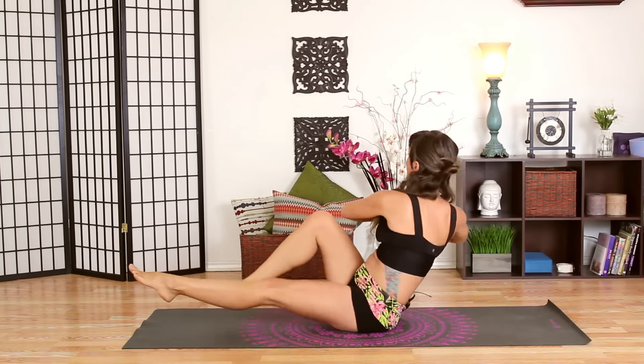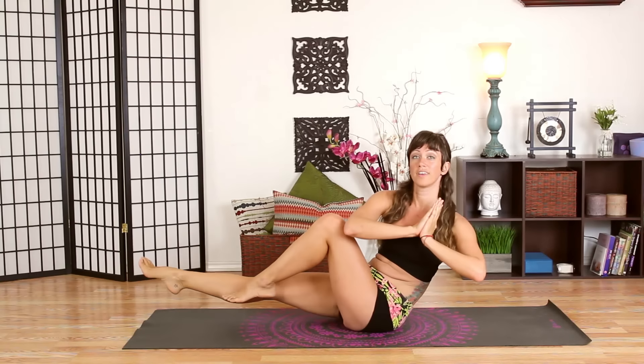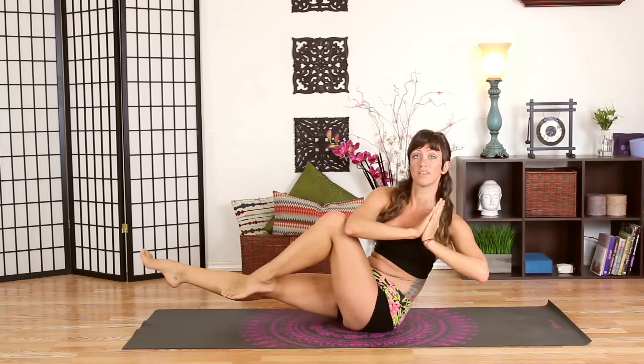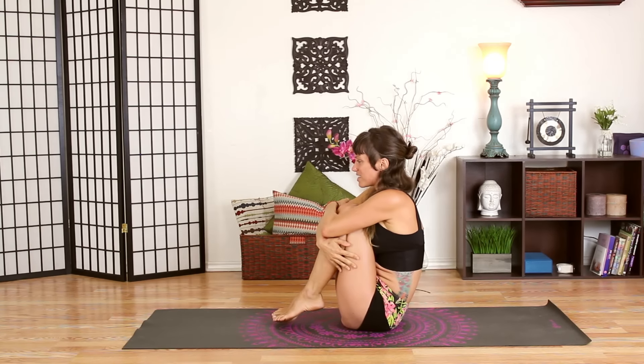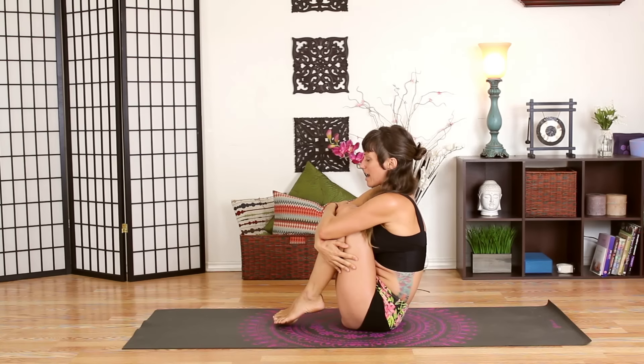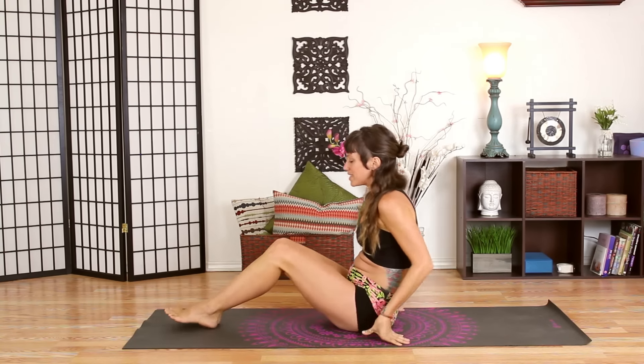Keep going for five, four, three, two, and one. Nice work! Go ahead and squeeze your knees into your chest and just let your belly relax for a moment. Then we're coming all the way down onto the floor.